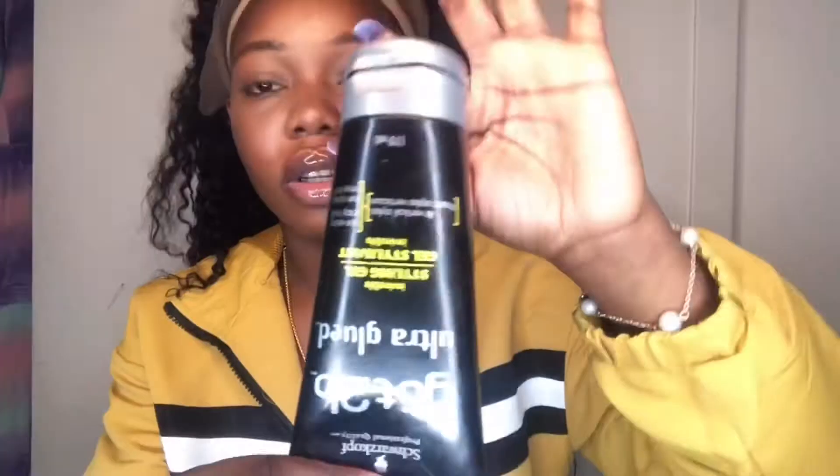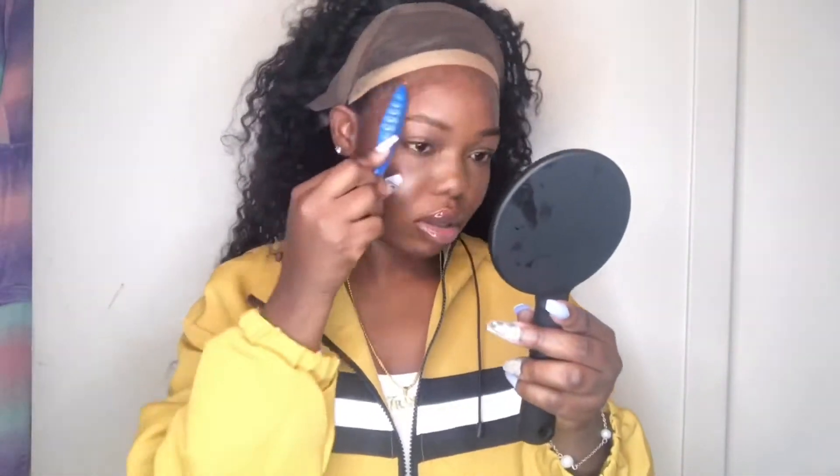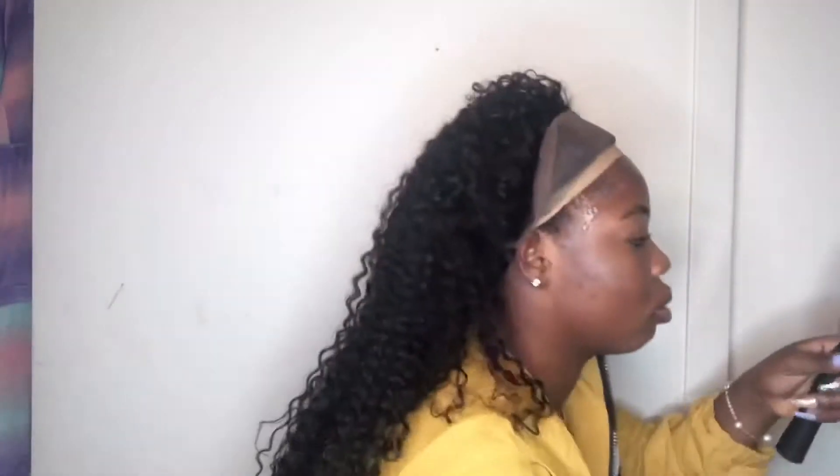I'm going to apply my Subi glue and my Subi glue spray as well, and slide it in so it can melt — I want a natural look.